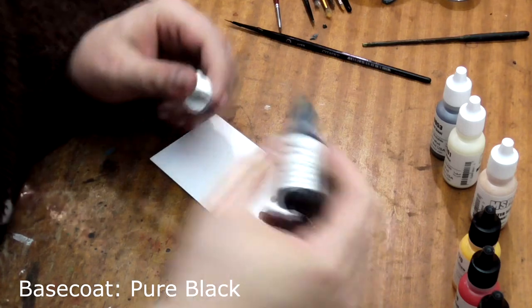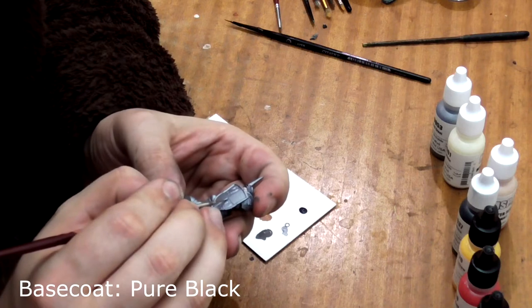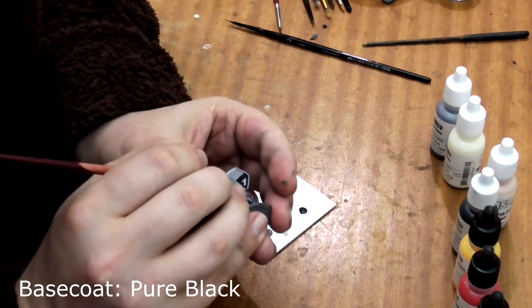Next step, we take Pure Black and paint the alternating squares around the chickens on his shield, using the raised detail here and the natural flow of the paint to our advantage.